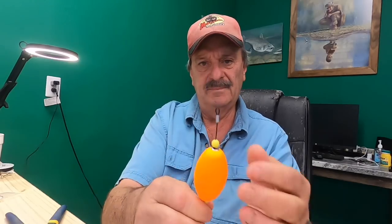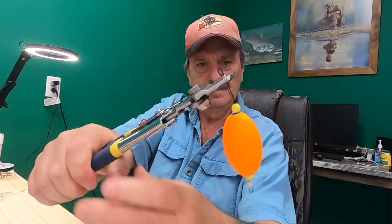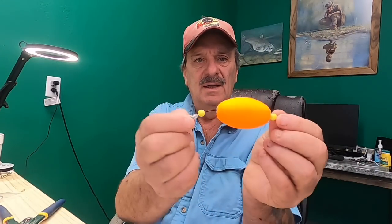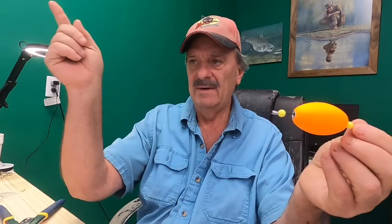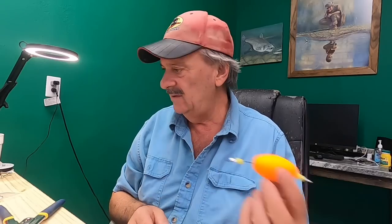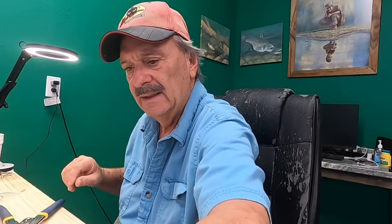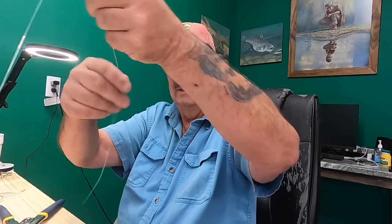Pull it up and crimp it again. What you do here: you tie to your leader line, you'll have a main line, a swivel, a leader line to the hook, and you've got a demon dragon of sorts that doesn't cost four or five dollars. I don't know exactly what demon dragons cost but they are a little pricey. You can do it that way or the way I've shown in my other videos — I find one's just as good as the other.